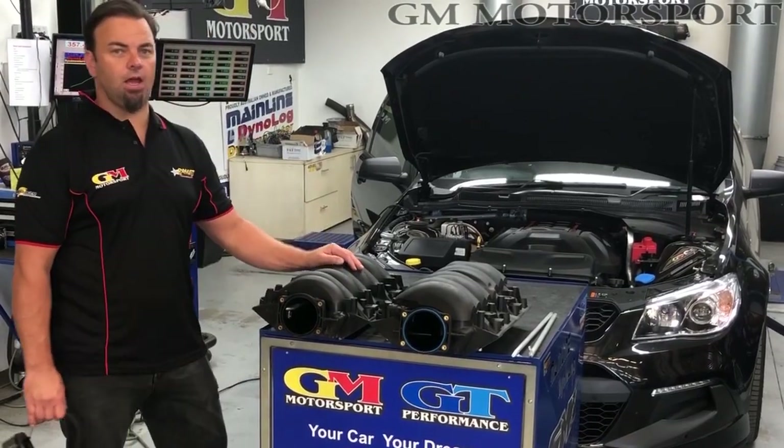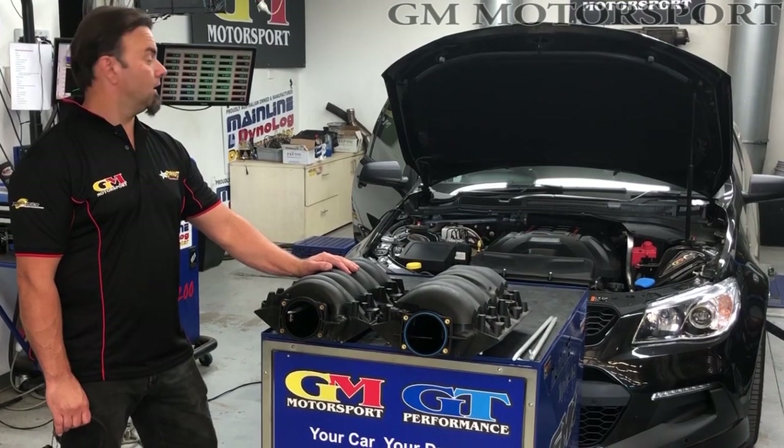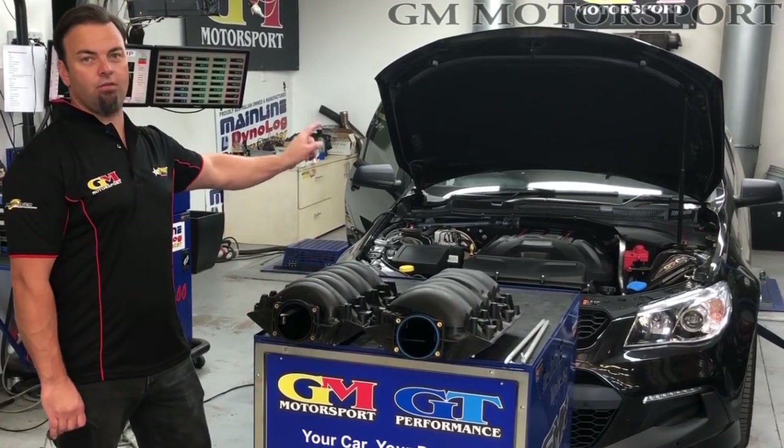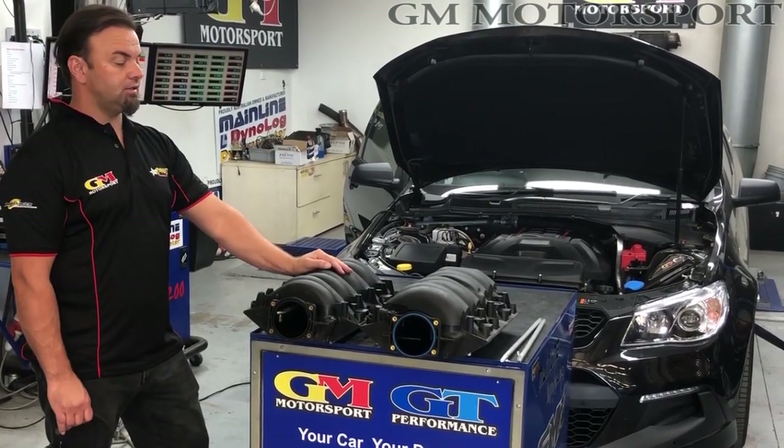Here at GMO Sport today, what we're doing is some manifold comparison tests. What we have here is one very, very healthy LS3 with an SR cam and a manual, making some very stout numbers.